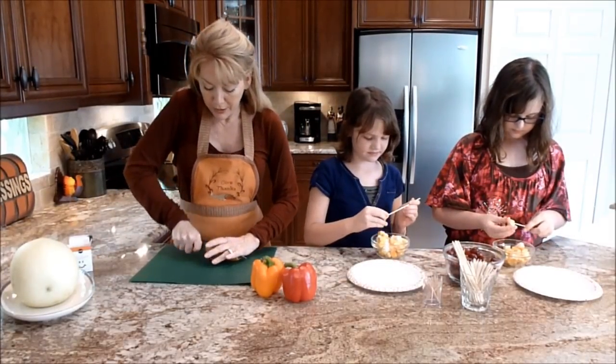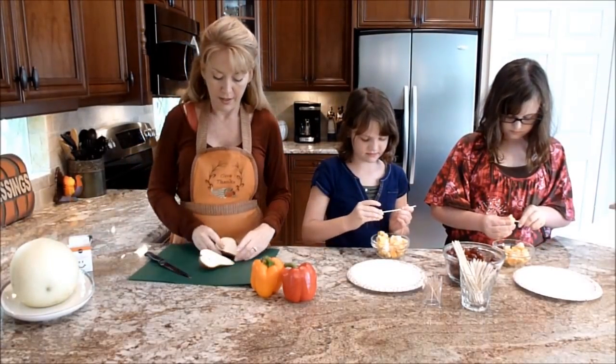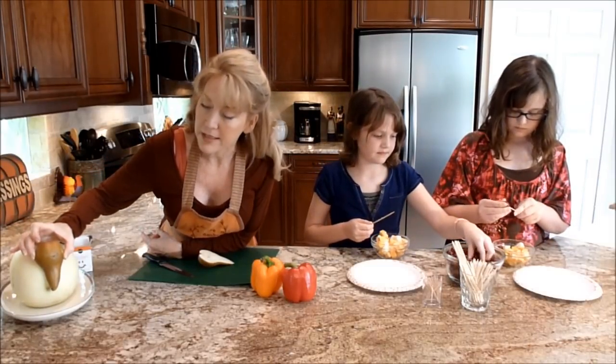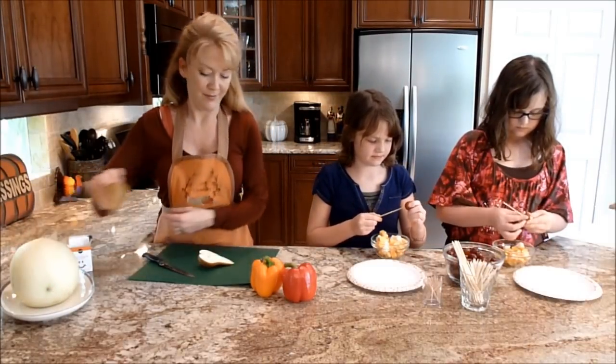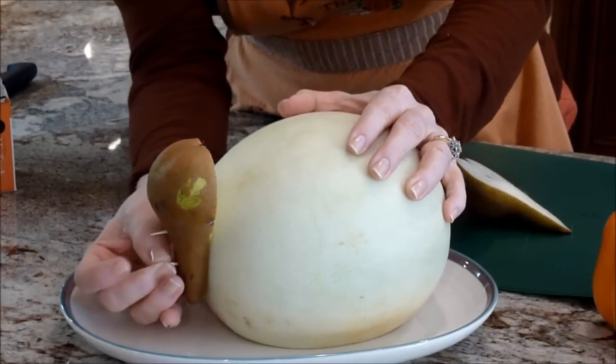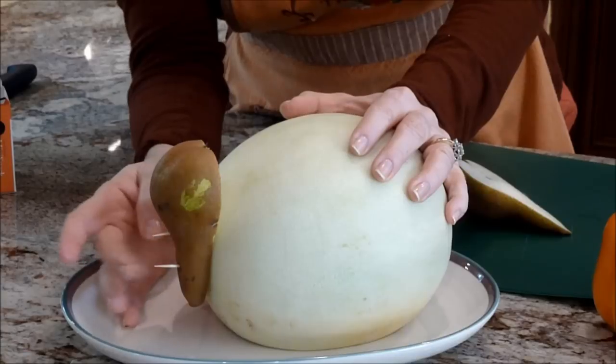Just go ahead and cut your pear in half. And then we're going to adhere it to the melon like this with some toothpicks. I'm going to leave a little bit of the toothpick sticking out because we're going to put a few things attached to these.